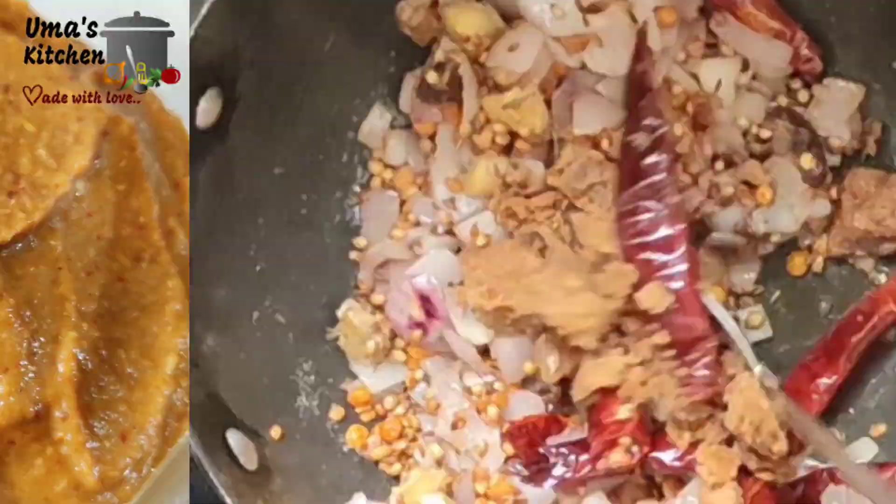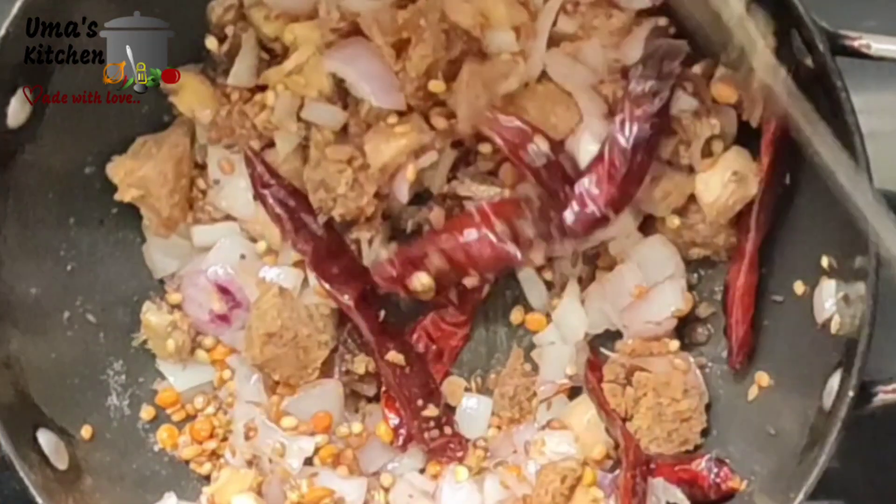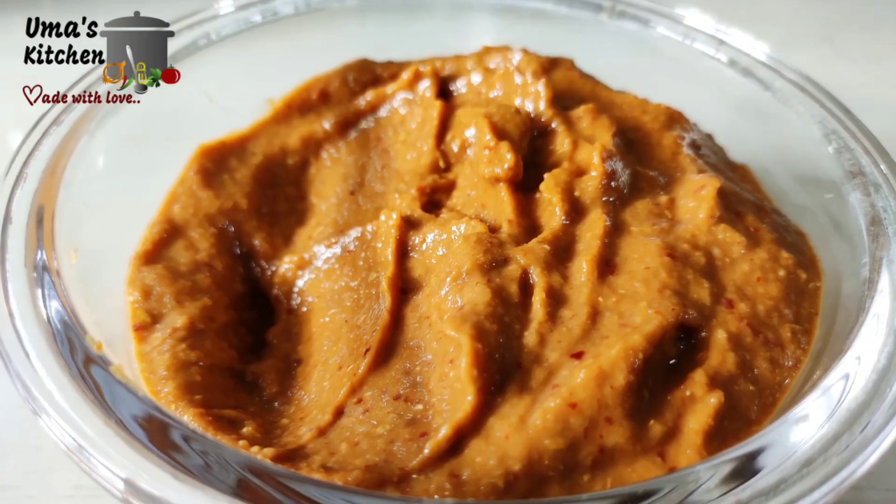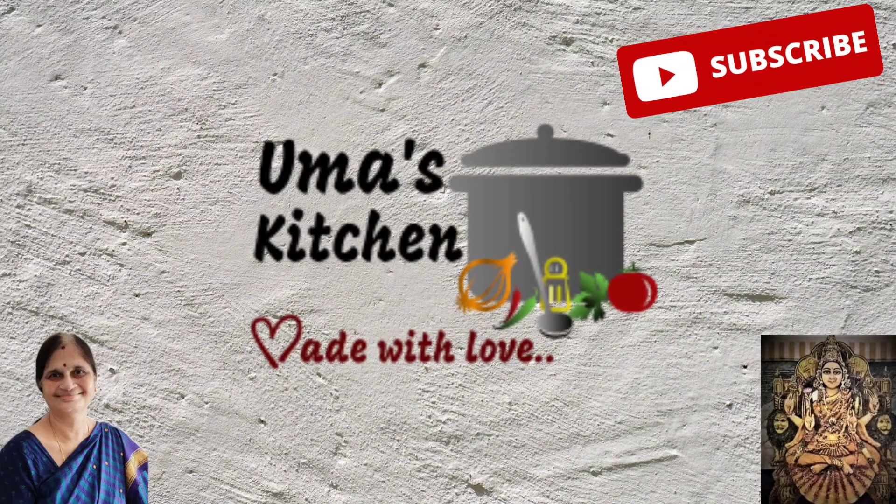Hello everyone! Welcome to my kitchen made with love! I am Bayam Tatni. If you enjoy our videos, like, comment, share and subscribe.